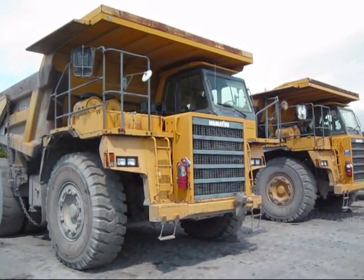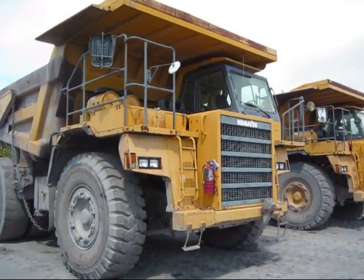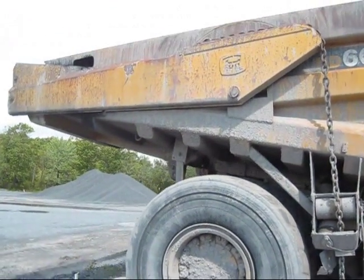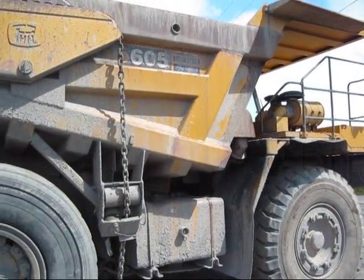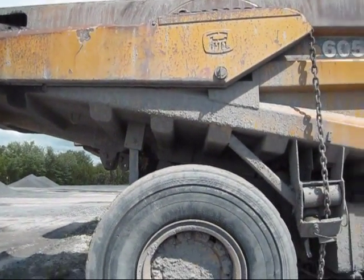Right here you see two Komatsu HD605s. Both of these are 60-ton haul trucks. I'm basically going to take you and show you around a little bit. As you can see, both of these trucks are set up with rear tailgates installed on the dump bodies. The tailgate is a really nice feature to have installed on any haul truck because it reduces the amount of rear spillage out the back of the dump body when the truck is driving up an incline.